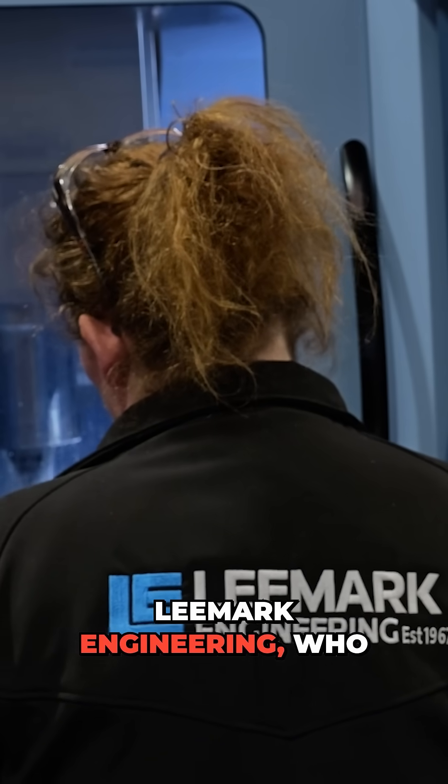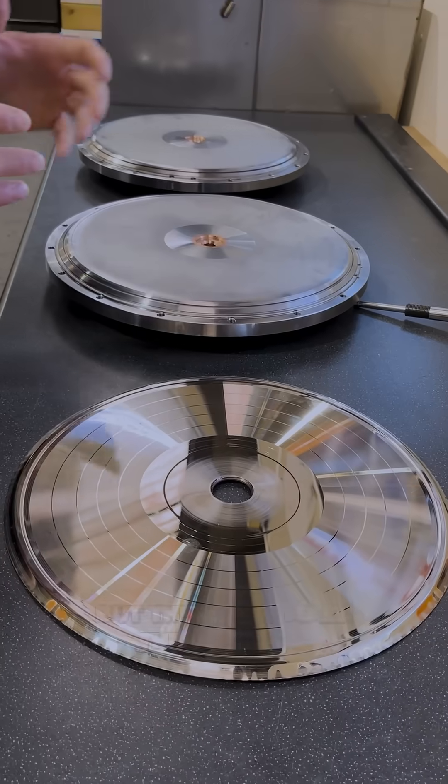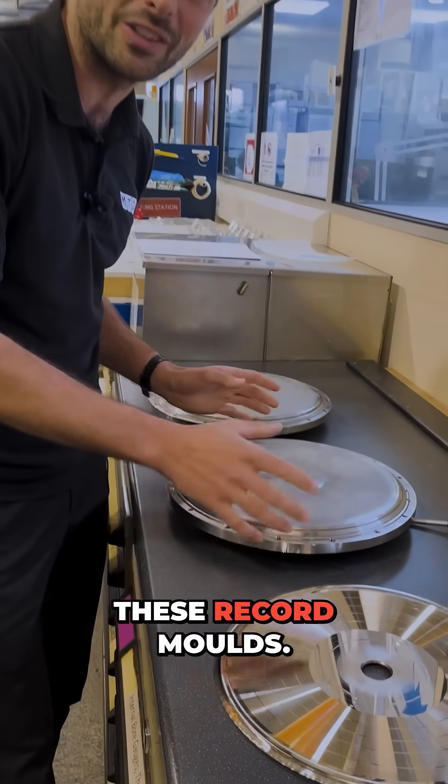We're a company called Lee Mark Engineering, who are primarily an aerospace, defense, and medical component manufacturer, but they also make these things — these record molds.